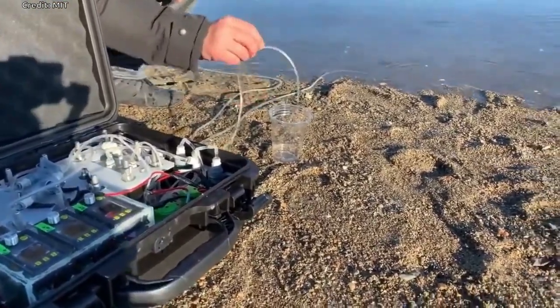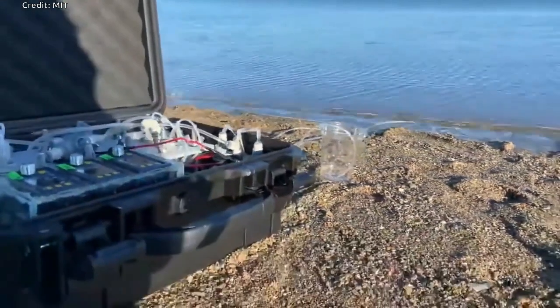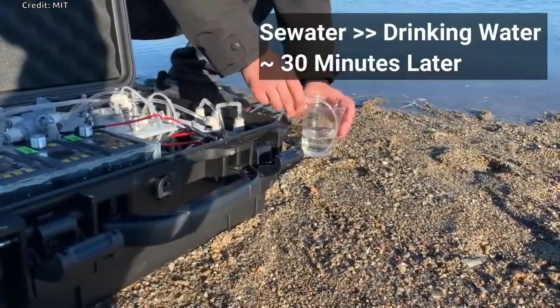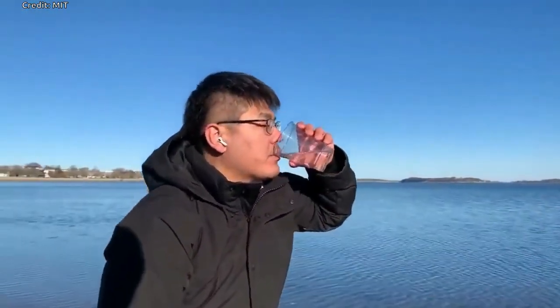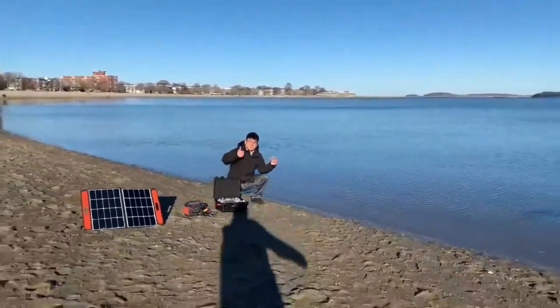Their prototype generates drinking water at a rate of 0.3 liters per hour and requires only 20 watts per liter. One of the biggest challenges of designing the portable system was engineering an intuitive device that could be used by anyone. The researcher hopes to make the device more user-friendly and improve its energy efficiency and production rate through a startup he plans to launch to commercialize the technology.